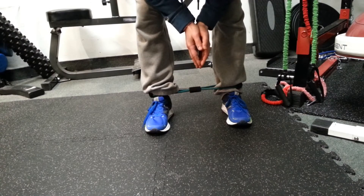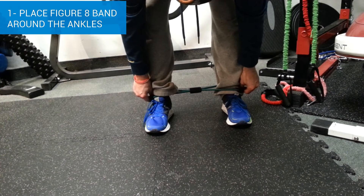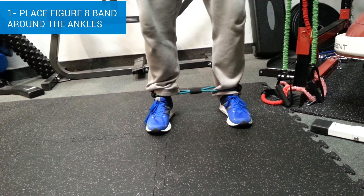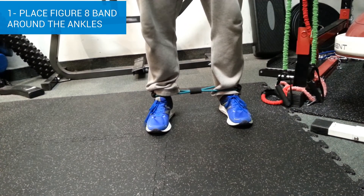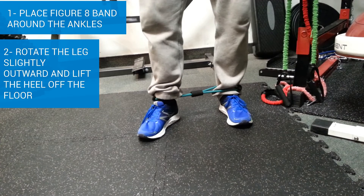This exercise is called the VMO T-band pumps. What you're going to need is a figure eight band, which you're going to place around your ankles, with your feet shoulder width apart. Then take the leg you're working — the right leg — and externally rotate it outwards, just a little bit like this.